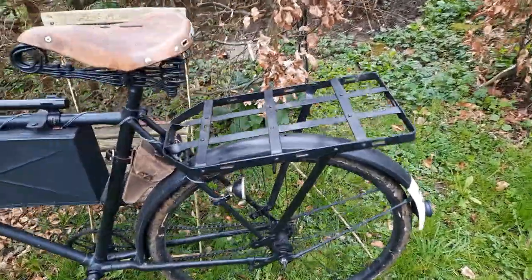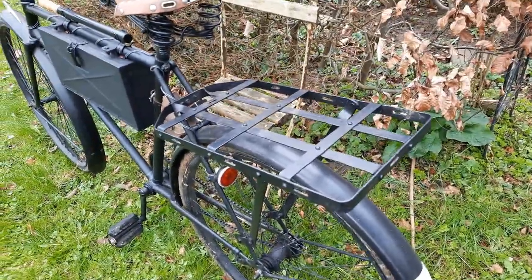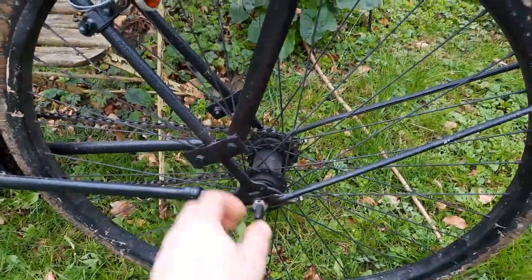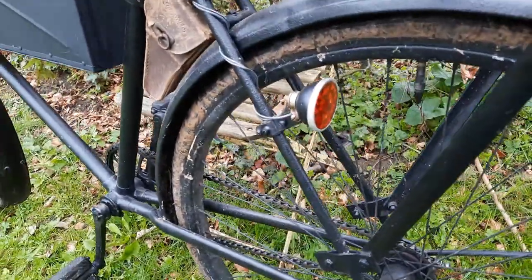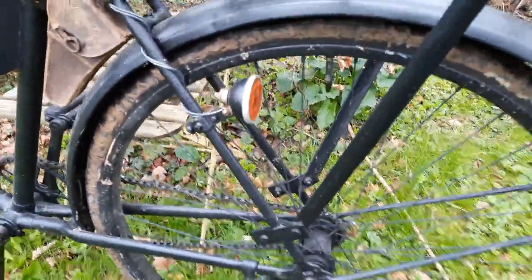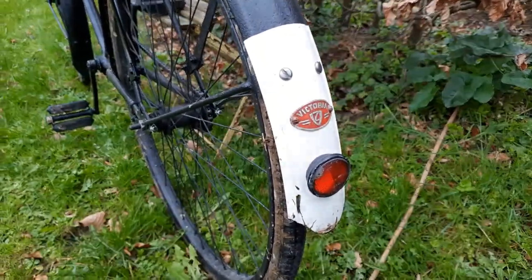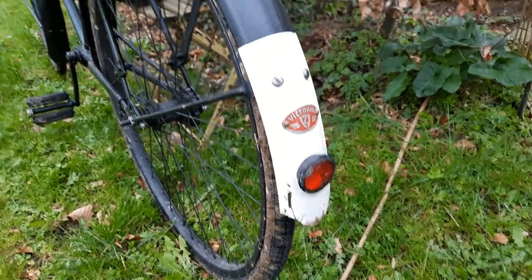The Palast rack on the back is made of steel by Nestoff, and it does not come with the bottom holders — the brackets — which I made myself. The rear light is an original one, but not a matching set with the front lamp. And on the back we've got the original Victoria emblem and a rear reflector.